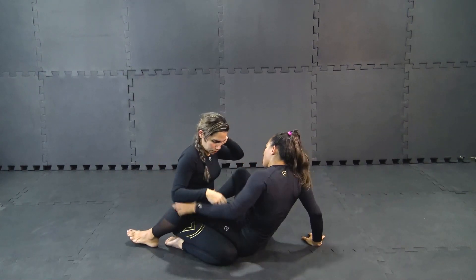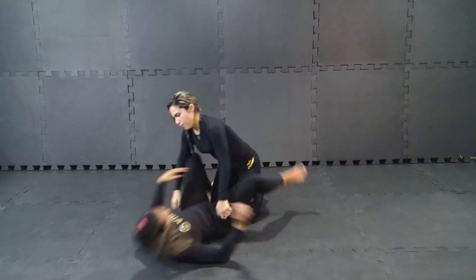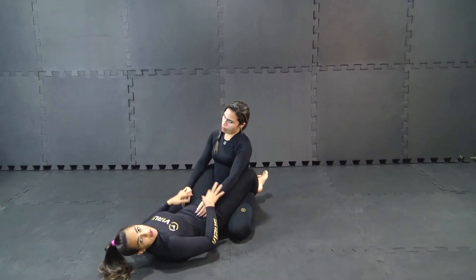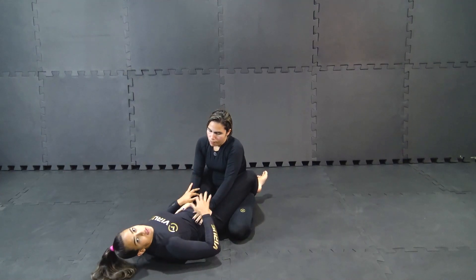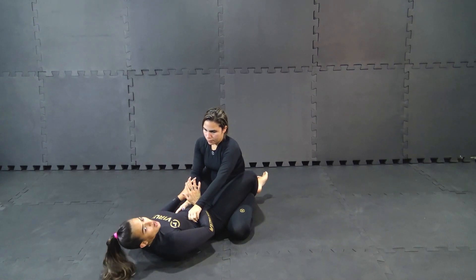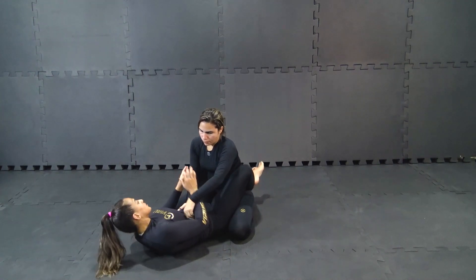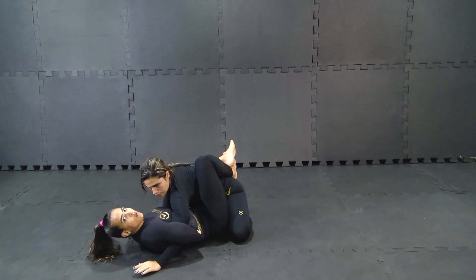Okay, let's switch the angle. So from here, she's gonna be in the posture. I'm gonna circle my hand here. As soon as I circle to trap the arm, I have to break her posture. Break her posture, circle, hand on my belly, lock my elbow.